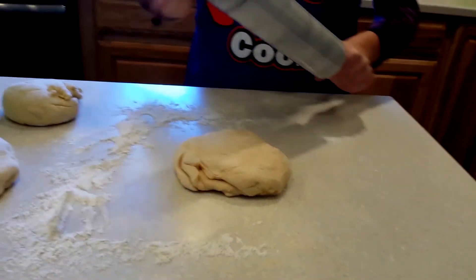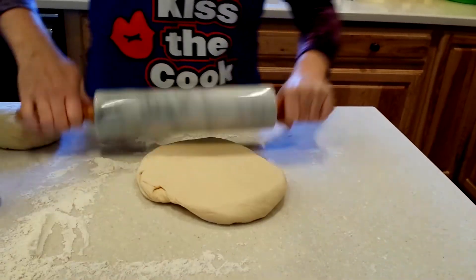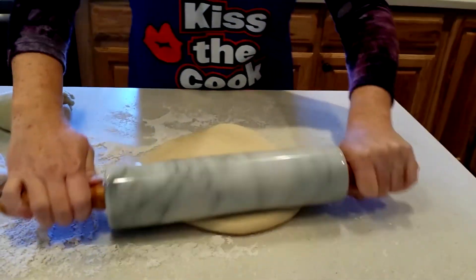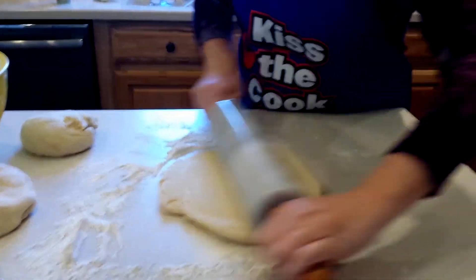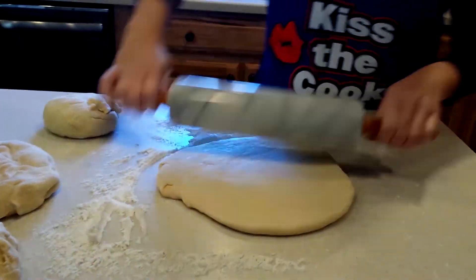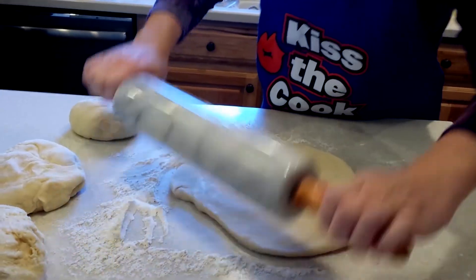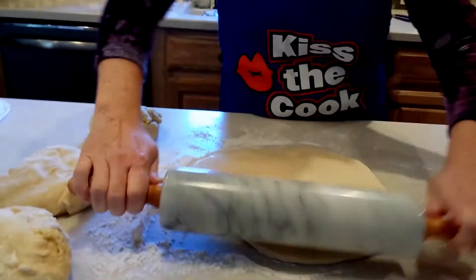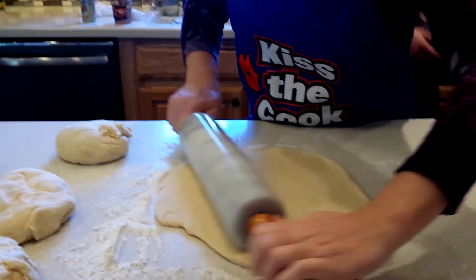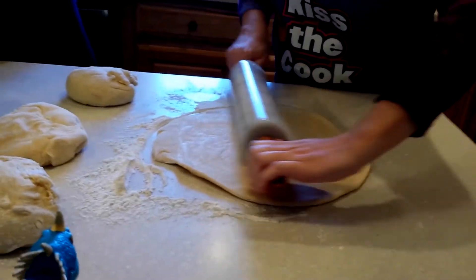Now it's time to roll out the dough. Flour your rolling pin and roll out one section at a time into a circle, about a fourth of an inch thick. Keep rolling until it looks good — about this size.